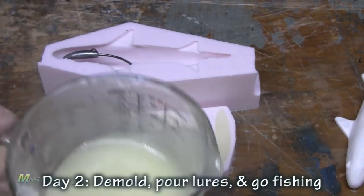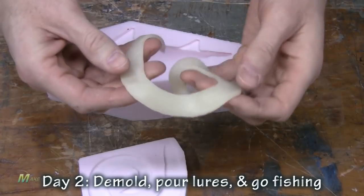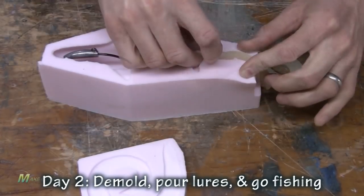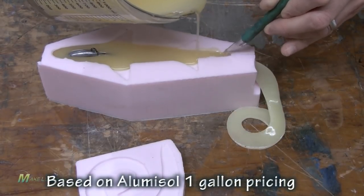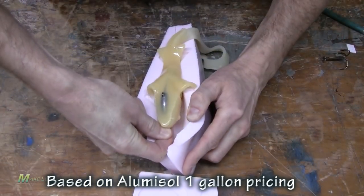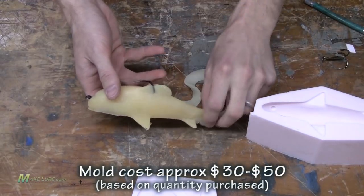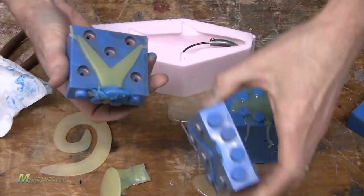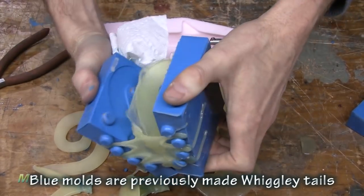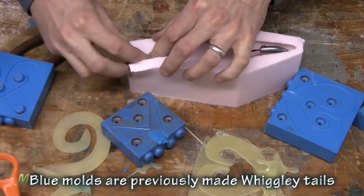We first pour the tail, allow that to cool, insert that into the body mold, insert our weight and our hook, and then go ahead and pour it. This entire lure used less than 105 grams worth of soft plastic, which equals approximately a dollar in cost. Your investment comes in the silicone for making the molds, but by using different molds for the tail and the body, it gives you the versatility to add different tail designs and keep the same body without having to recreate the molds for the entire lure.